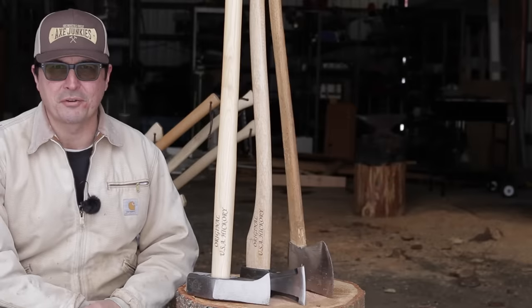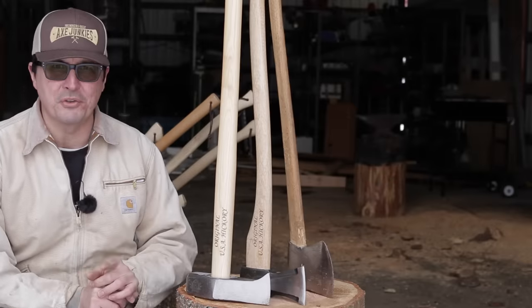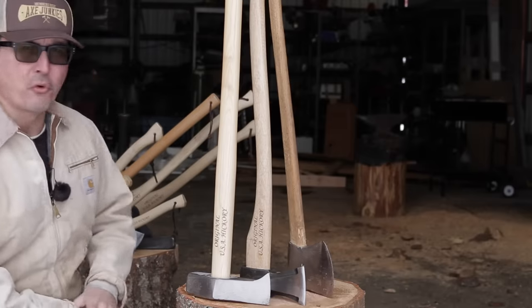You guys asked for it and I'm going to deliver. It's axe testing time. Stay tuned to the end, because one of you is going to win your choice of one of these beautiful forged Prandi axes.